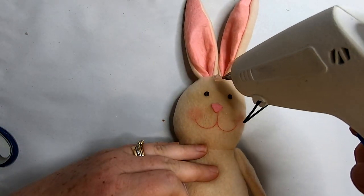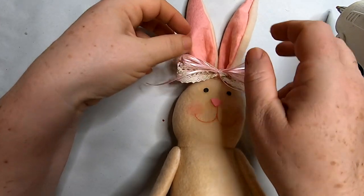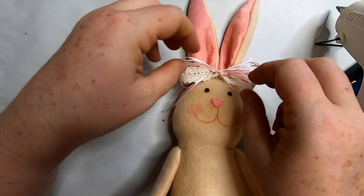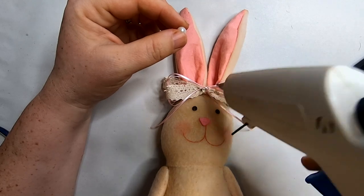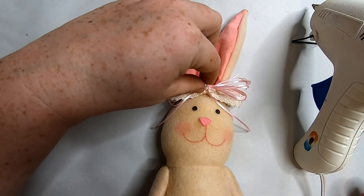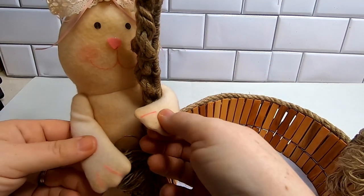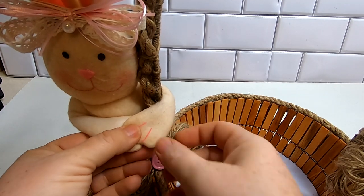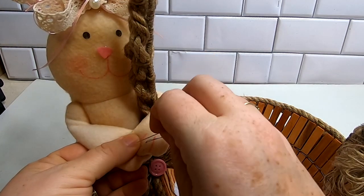Using the same technique I used to create the bow with twine, I used some ribbon and just layered the ribbon to create a little bow for the bunny's head. I glued that on top, right underneath the ears, and I chose to use a pearl instead of a button for the center of the bow — but you could use either, leave it plain, or even use a flower. So then we're going to attach her to the basket.